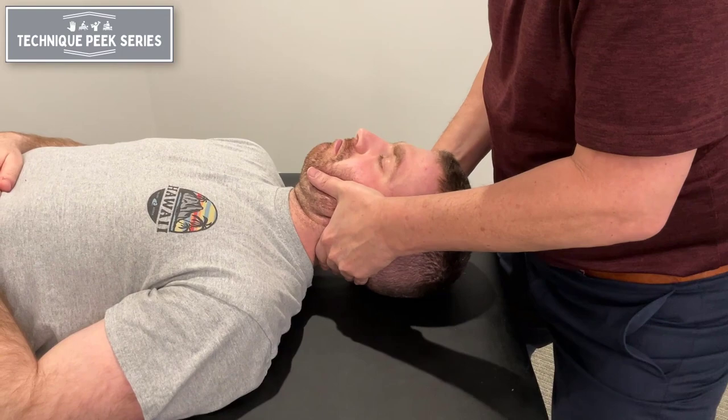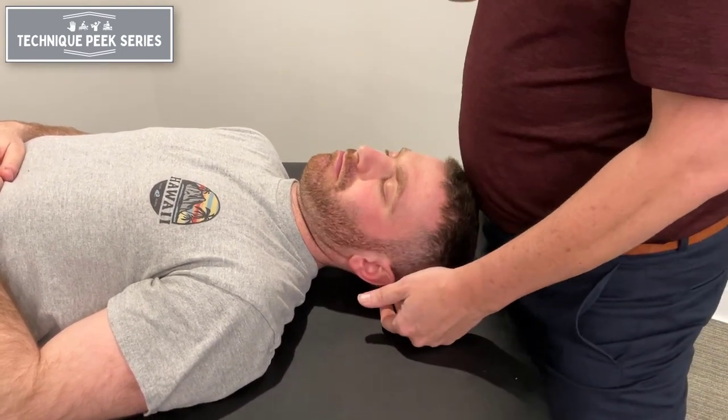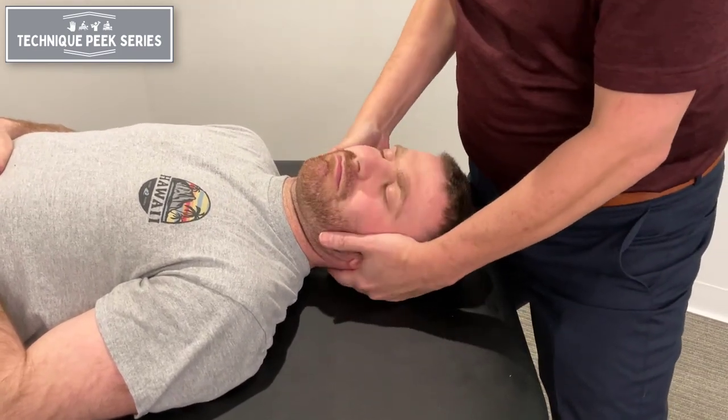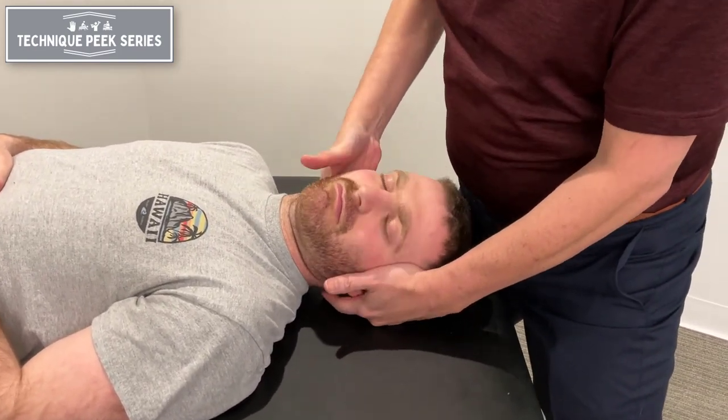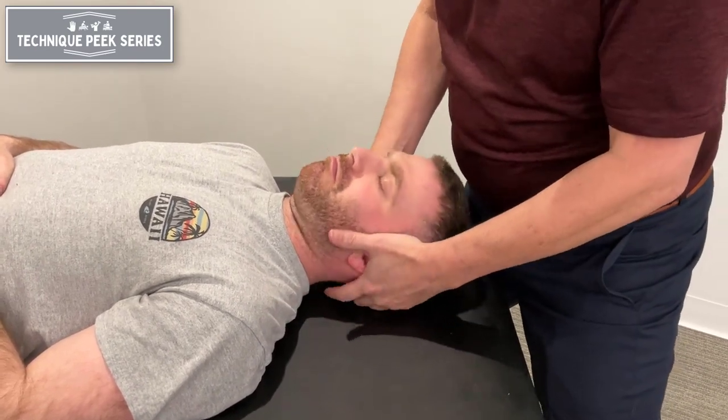I'm going to do a little bit more than I normally would. The key part — a lot of people get here, and if I'm going to the left, a lot of people come here and they push too much with their right hand, and they lose the other hand, which is the one that has to guide too.